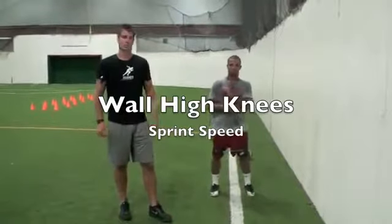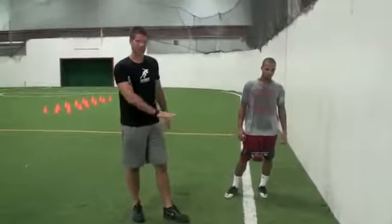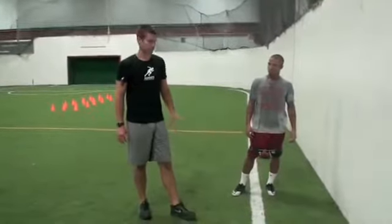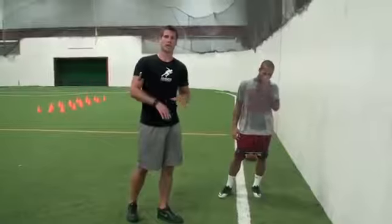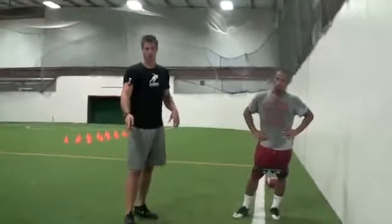This next segment is going to work a lot on sprint speed. What we're going to need to do is get a good firm wall and make sure we have good footing. You probably don't want to do this on any hard surfaces because there's going to be a lot of impact. If you can do it on a track, that'd be good. An indoor facility would be good as well.